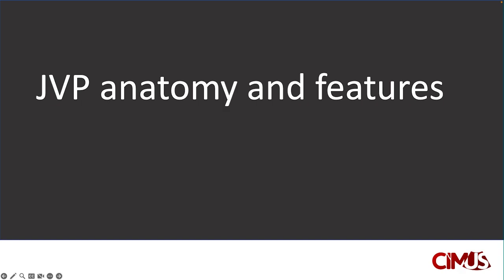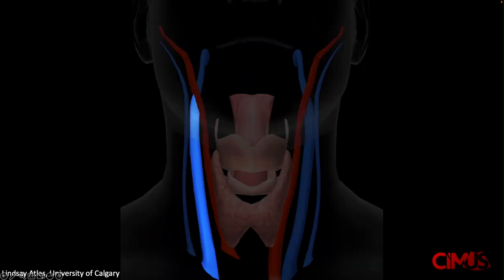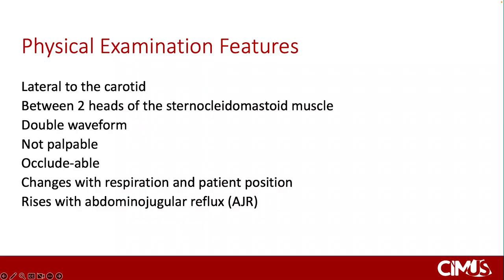Let's start with a quick refresher on the relevant anatomy and features. Wherever possible, we examine the right internal jugular vein, commonly located lateral to the carotid artery and the thyroid lobe. Its physical examination features you should already be familiar with, such as its location between the two heads of the sternocleidomastoid muscle. It has a double waveform, should not be palpable, it should be occultable, its height changes with respiration and patient positioning, and it rises with abdominal jugular reflux. Many of these features can also be demonstrated using ultrasound.